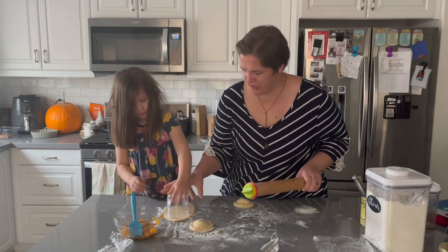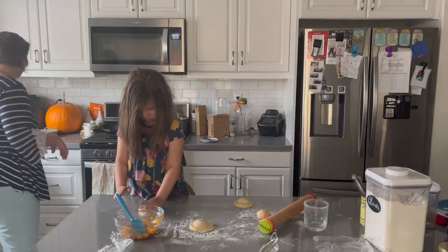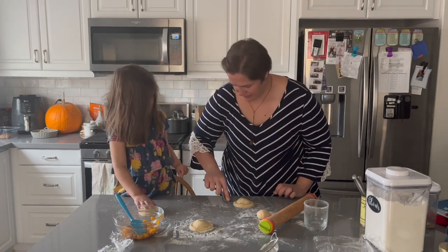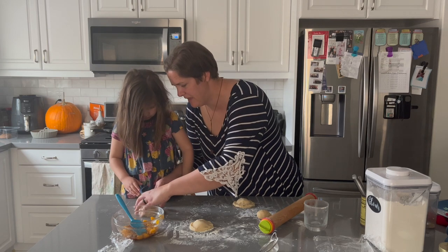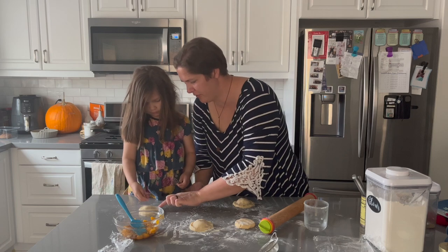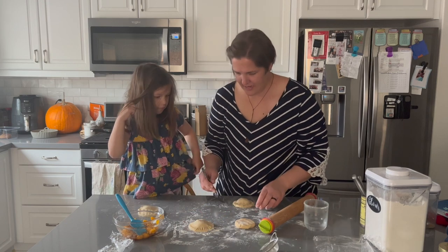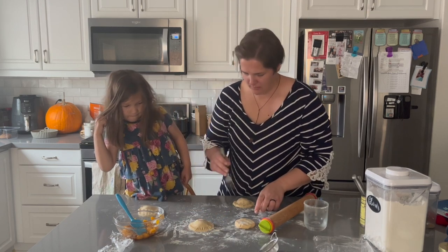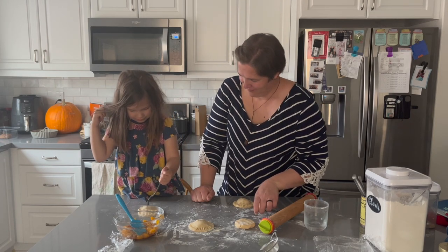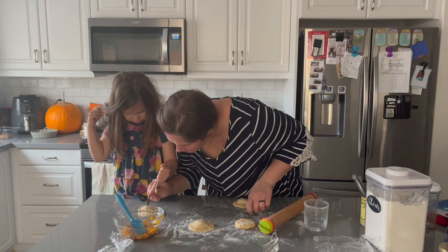Now push this down gently. We're going to take a fork and crimp the edges — it's called crimping. Crimp it down like that and go all the way around, or you can just use your little finger and press it down around the edge. And every pie needs a poke in the top — go all the way through the top. There we go. Yours is beautiful, Aubrey.